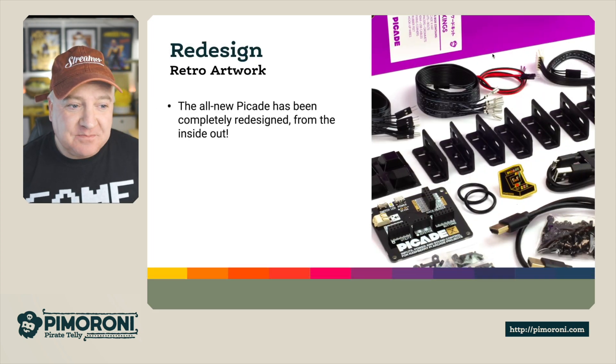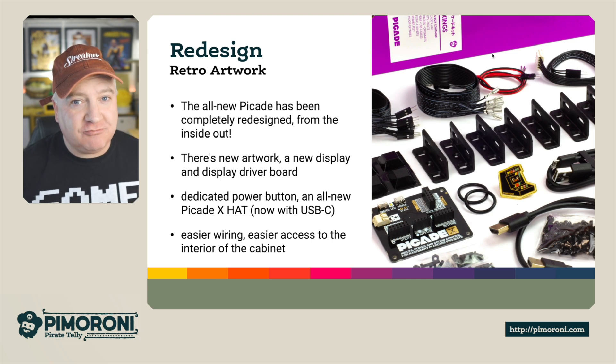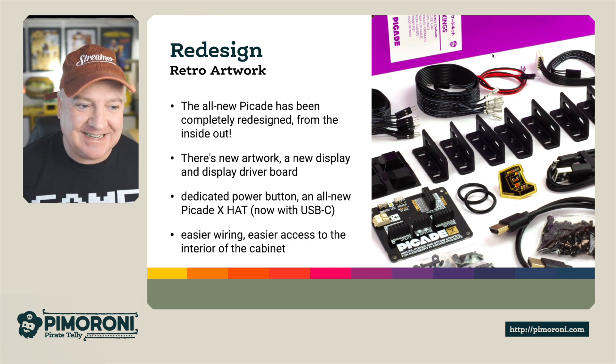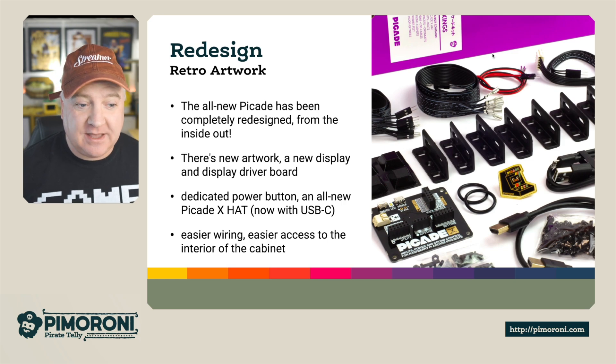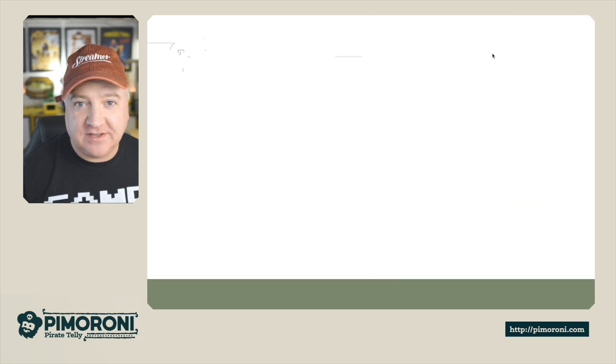The all new PiCade has been given a completely retrofitted retro redesign from inside out. There's new artwork, a new display, and even a new driver board. There's a dedicated power button on the side, which is really good for turning it on and off. It comes with the PiCade X Hat, which now features a USB-C power connector, easier wiring, and easier access to all the interior of the cabinet just via a little hatch at the back.